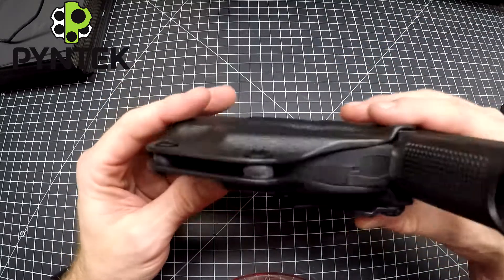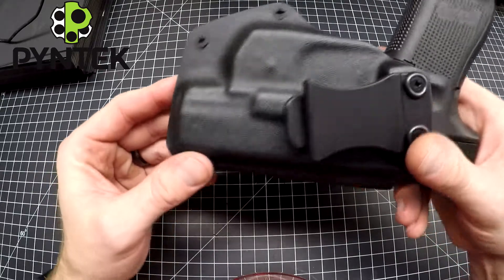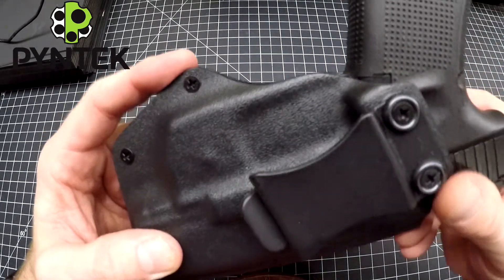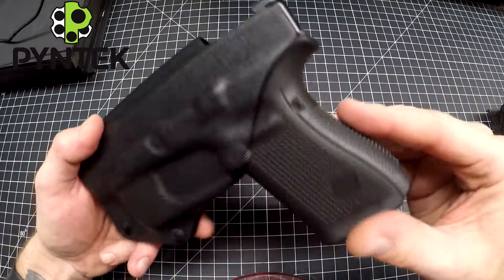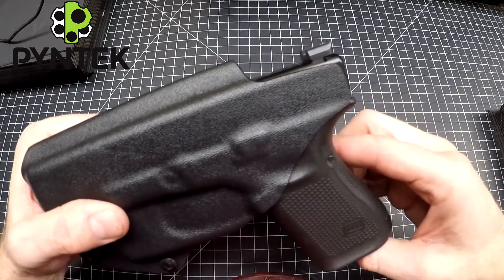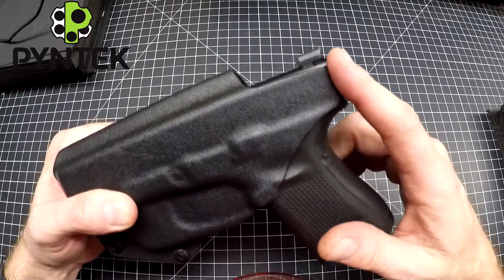Here's a close-up of the holster sitting on the gun. Down by the laser there's no extra material — it sits flush with the laser. Along the back side it comes up to the end of the slide and stops. You really don't want anything hanging past that slide because that creates a sharp edge that your skin can catch and rub on.